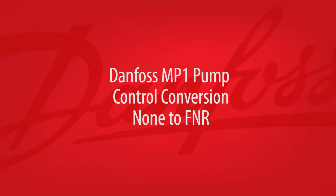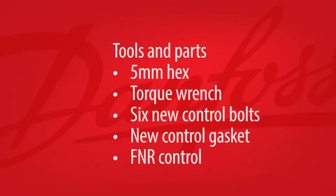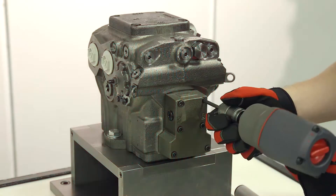The next control conversion we'll cover is adding a forward-neutral-reverse, or FNR, control. Start by securing the MP1 pump on your workbench and verify the tools and parts you'll need. You'll need a 5mm hex and a torque wrench, along with 6 new control bolts, a new control gasket, and an FNR control.